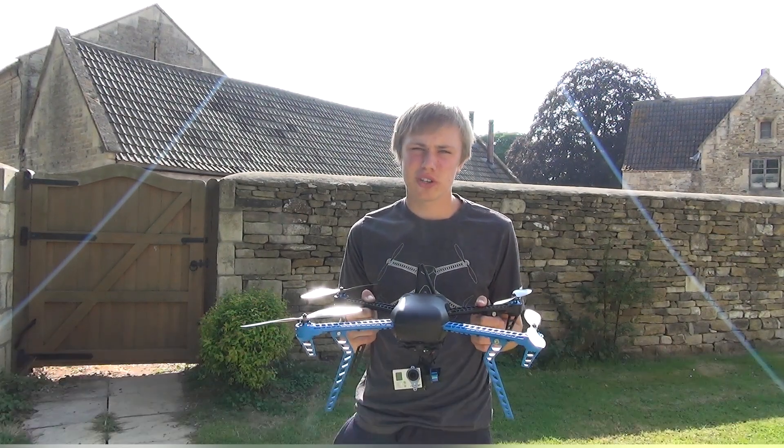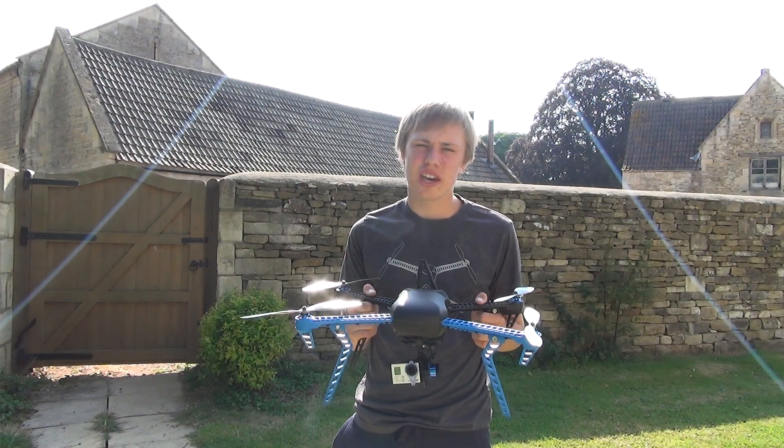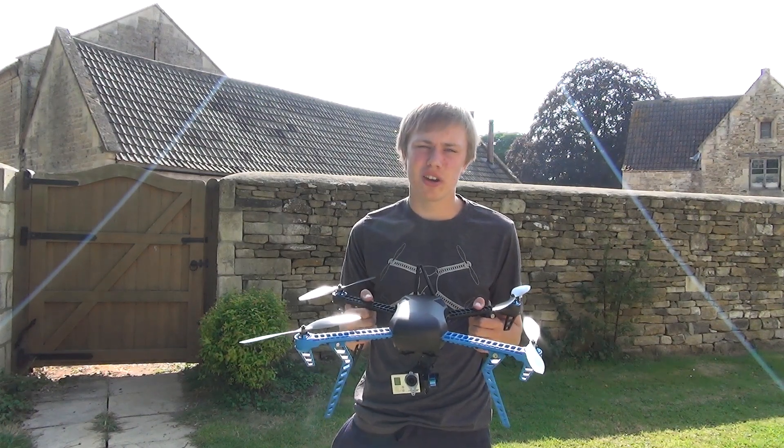Hi, this is Ollie from Bird's Eye View and today we're going to be having a look at the Iris by 3D Robotics. In this review I'm going to try and get as in-depth as possible and cover as much as I can about the Iris.